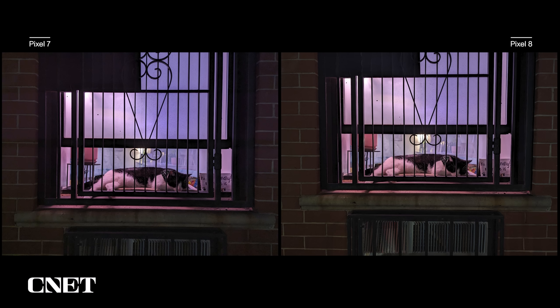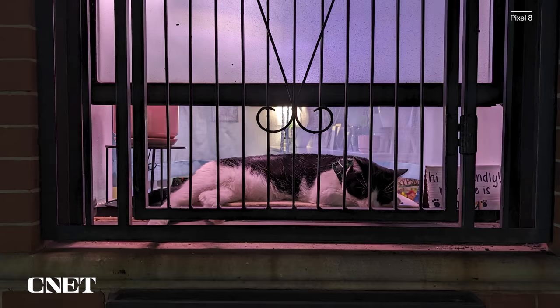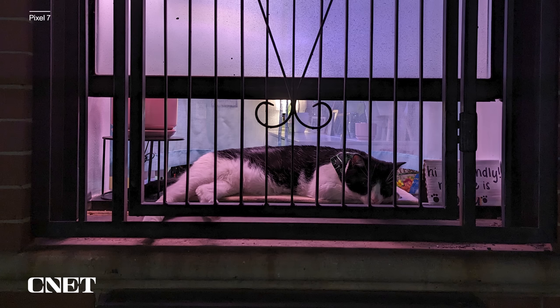Here's another example: two photos taken in low light of a New York cat sleeping in the window. It was dark but there was enough light that I didn't need to use Night Sight on either phone. Both photos look similar at first glance, but if we zoom in on the cat, notice the detail and texture in the cat's fur in the Pixel 8 image — how defined and crisp the hair is compared to the Pixel 7 photo where the cat's fur looks muddy.